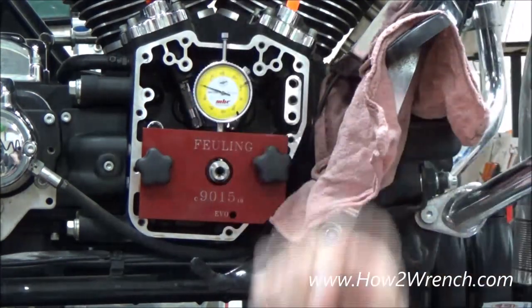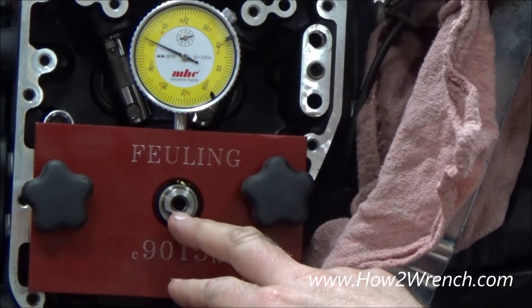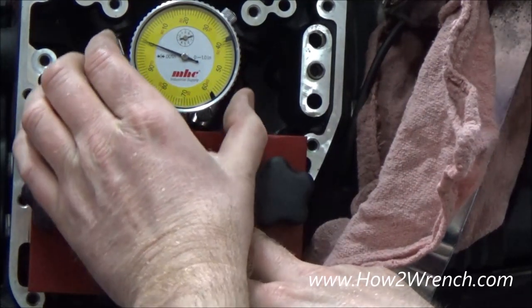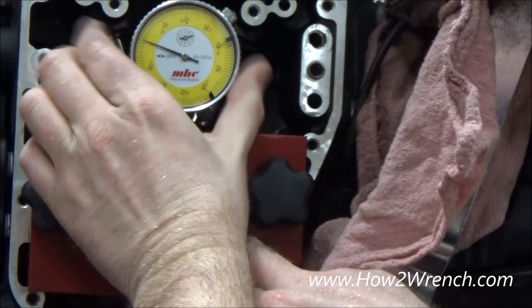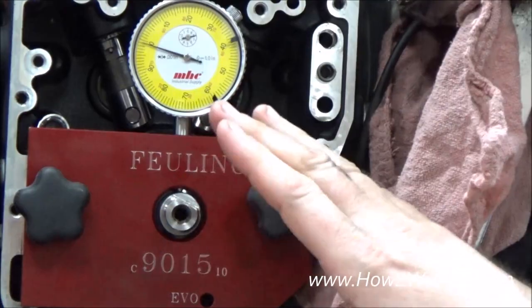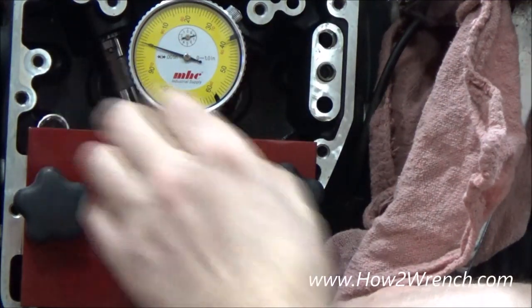Wherever we're sitting, we'll go ahead and zero this. CJ, go ahead and rotate the motor. Do you see how we drop down? We'll go ahead and stop right there. At any point in time I can re-zero it. I found one of the lower spots, so I'm going to make that my zero.